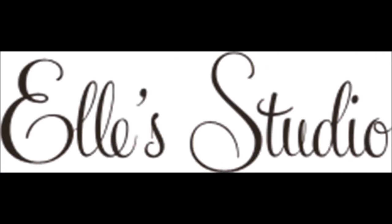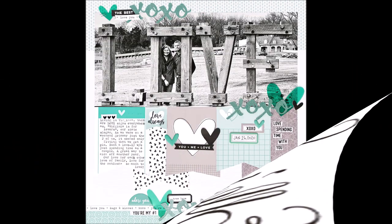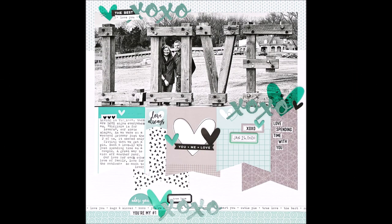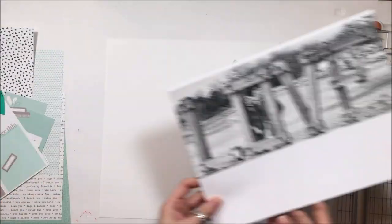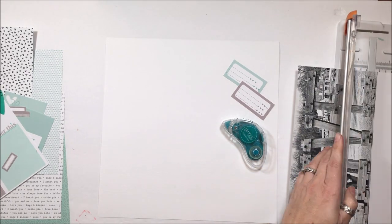Hey Scrabby Peeps, Susanna here for Ellie Studio. I'm sharing with you this large print photo layout using the Ellie Studio January kit and add-ons that were released yesterday. This is my first January layout that I'm sharing with you.